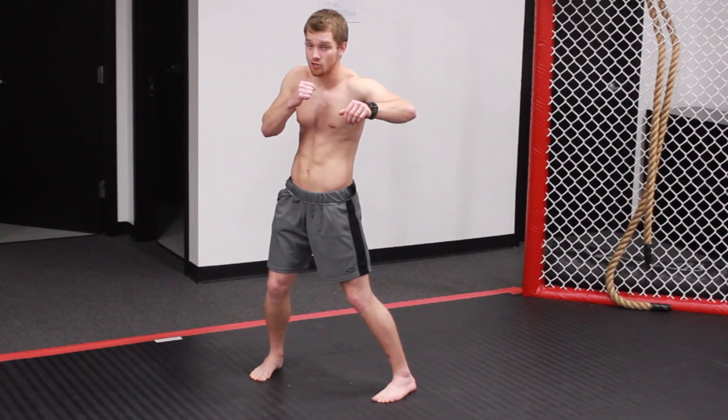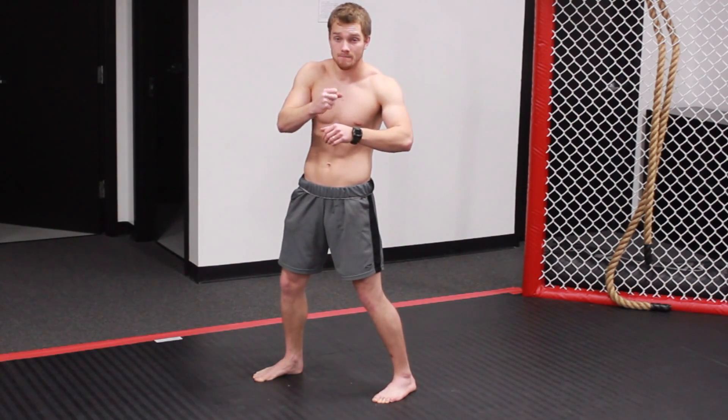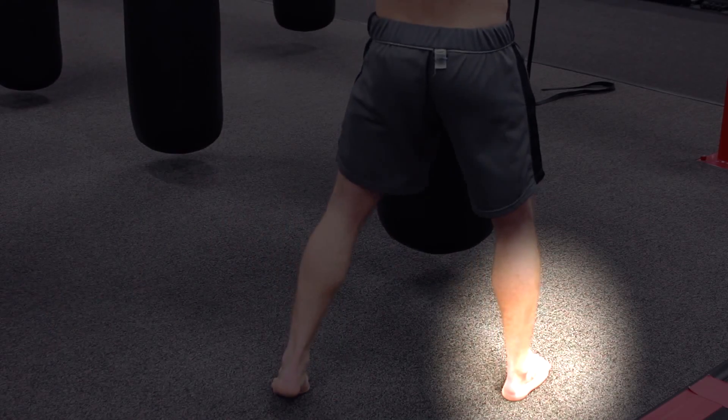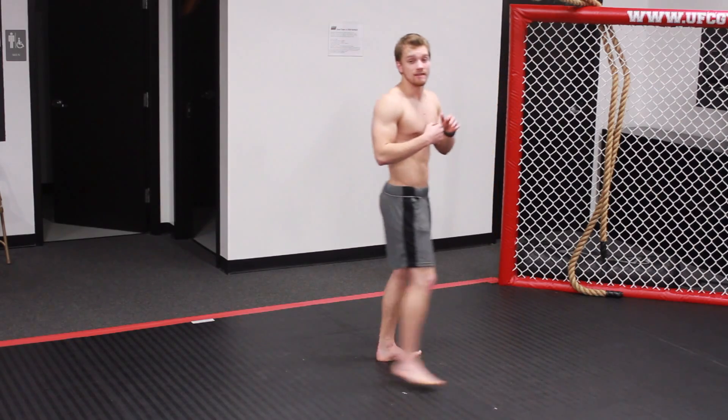Step two is to continue the momentum. I'm turning my head to look over my shoulder at my target, and that's when I release the punch. My foot is going to follow the path of my punch. So that's step three — to follow through, to execute the actual punch.